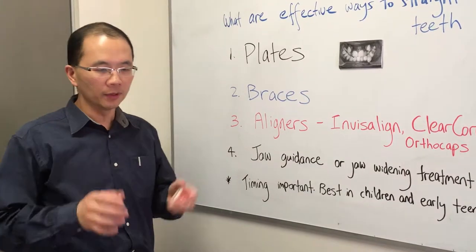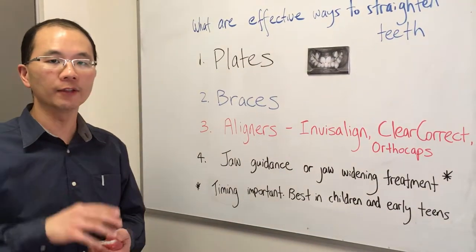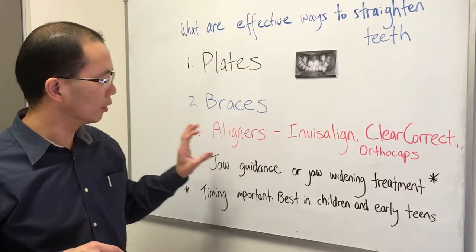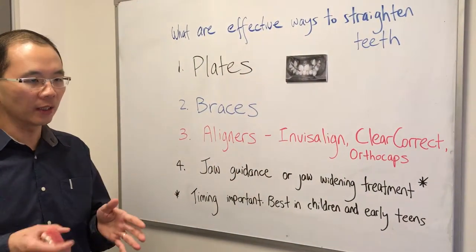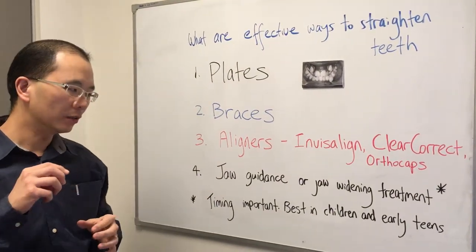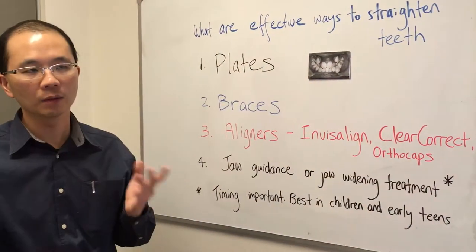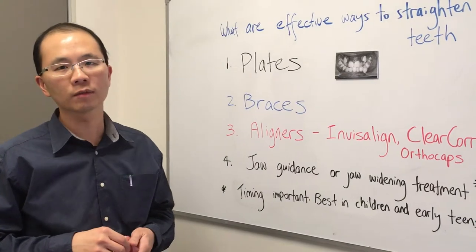The last type — to put things in context, a smile is made up not just of crowded teeth or gaps in the teeth, but also the jaws and the teeth that fit on the jaws. If we don't address the jaws, it may be hard to get that ideal smile. So jaw guidance treatment or jaw widening treatment is simply a set of plates, either fixed or removable, that can be used to treat a narrow jaw, as you see here. It's really important that we do that in children or early teens. For jaw widening or correcting large overbites where the top teeth bite over the lower teeth, there are still options available in adults, but they generally tend to be more complicated and involve much more cost.